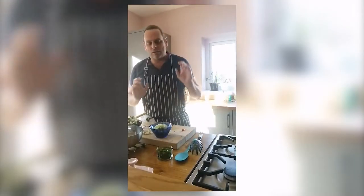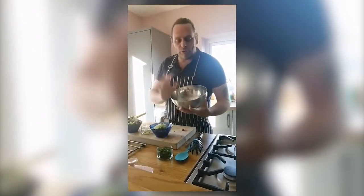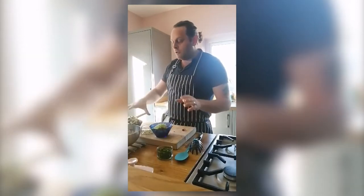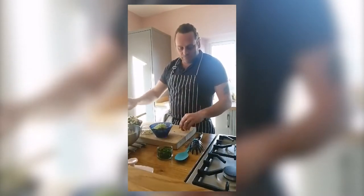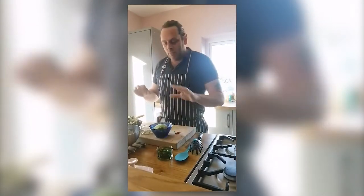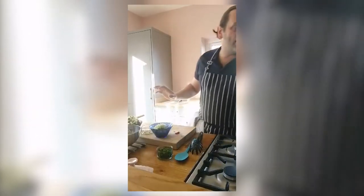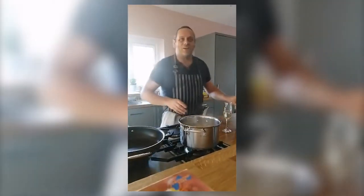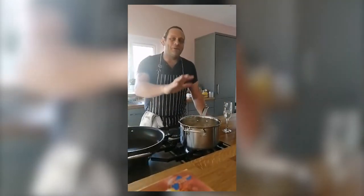We're going to be making a really nice light summery pasta dish using some spaghetti, some prawns — frozen prawns, not fresh — some courgette, sun-dried tomato, a little chili pepper, and a base. Over here I've got some spaghetti.